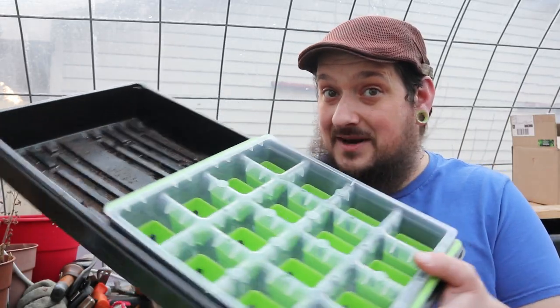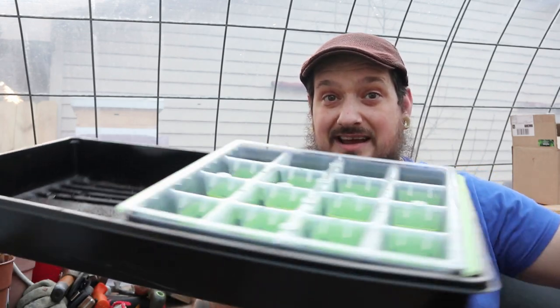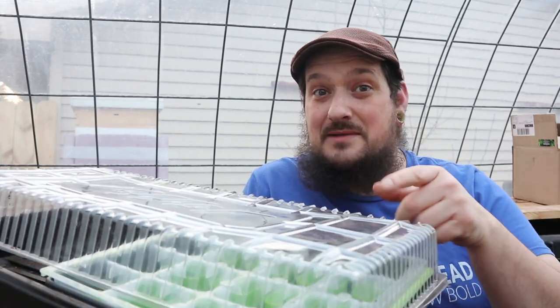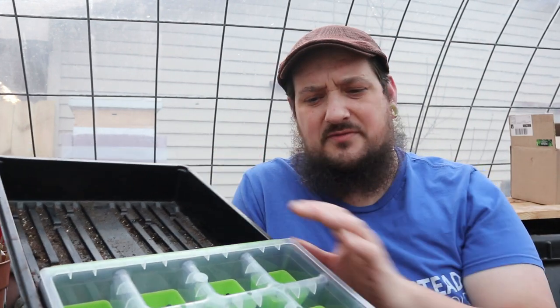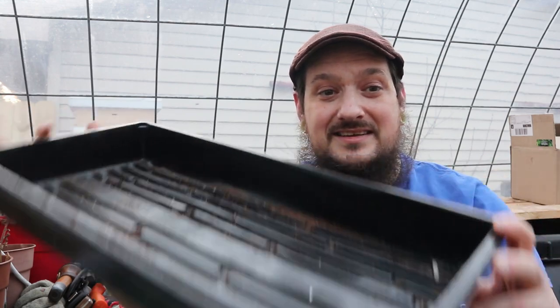We're still waiting on the mail to show up so we can actually put it to the test. But it fits right inside the 1020 tray itself — so if you think about it: 1020 tray, a full one of these, a half one on the other side, you put your lid on — this could be a game changer to make these trays even better. You can usually buy a cheap 1020 tray for like four bucks, maybe buy 20 of them off Amazon. All you'd need is one to put your heavier tray in so you can have a humidity dome cover. I know it's extra money for two sets of trays, but it could be a solution to a problem a lot of people are looking to solve.